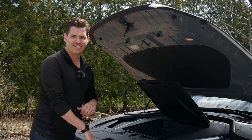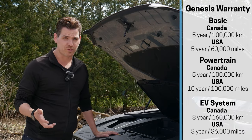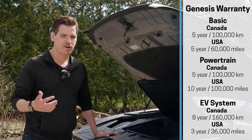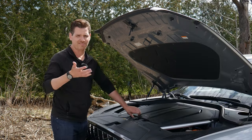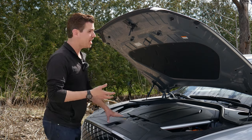Looking at the warranty in the Genesis world, you're looking at five years or 100,000 kilometers — 60,000 miles — for your basic coverage, and the powertrain is the exact same. Electric and hybrid components get covered for a little longer period of time. The warranty is good, and you've always got the option of extending it at time of purchase if you need more peace of mind.